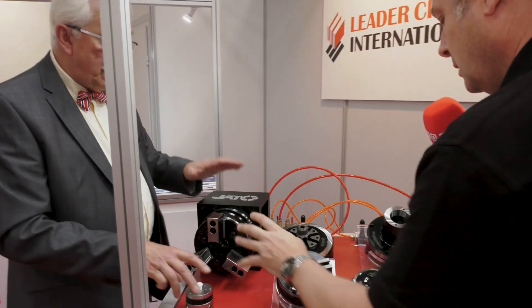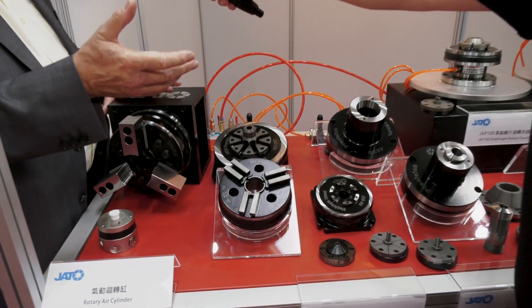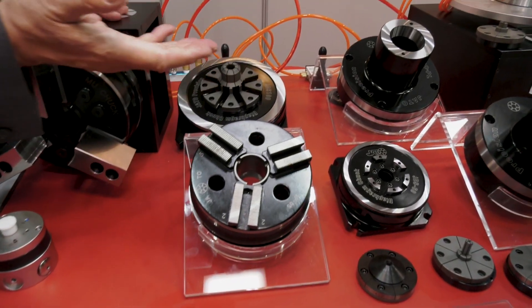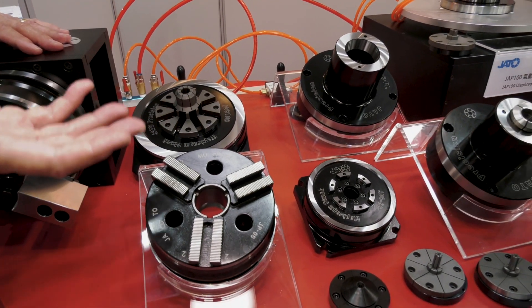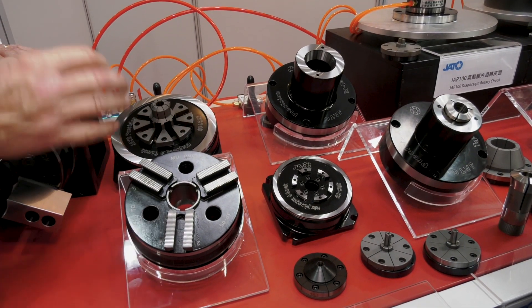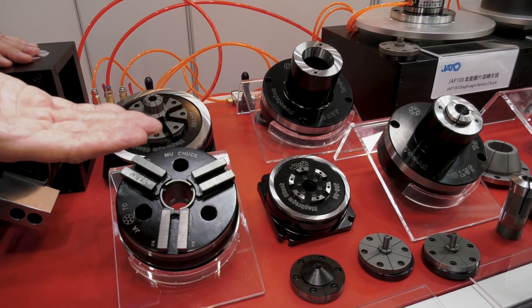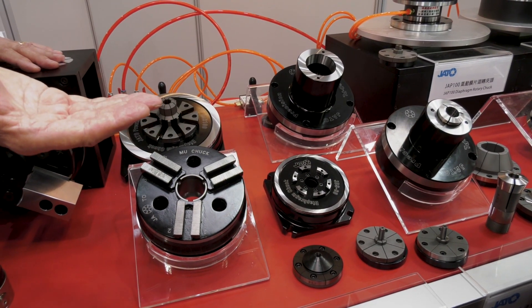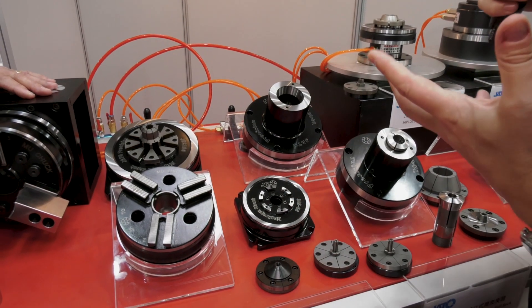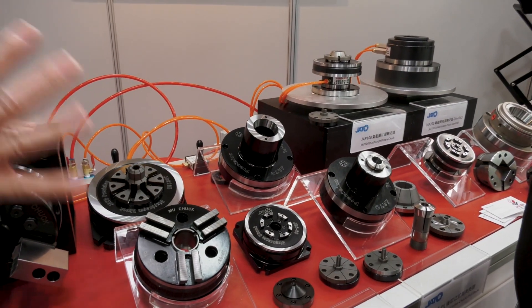So this is for turning, and this one here is the milling. Again, it's an ideal system for anywhere where there's a hostile environment. There are no external moving parts at all, so all you get is the diaphragm operating under pressure. Grinding as well? Absolutely perfect for grinding.